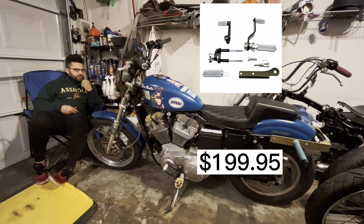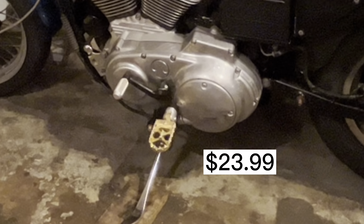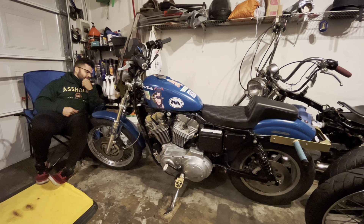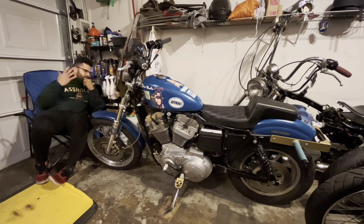I have TC Bros foot controls — this is a budget build, and the controls are around $175, got them on sale. I paired them with Amazon pegs: the shifter peg is $10 and the foot pegs are $20, so $30 total — beautiful. For exhaust I have some eBay pipes a buddy gave me. I'm going to put a two-into-one eventually, but for a go bike rather than a show bike, the eBay pipes work just fine.